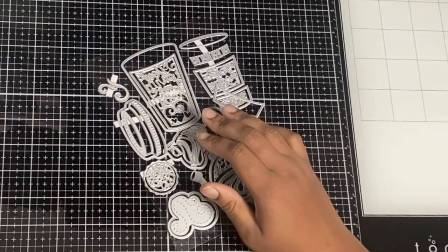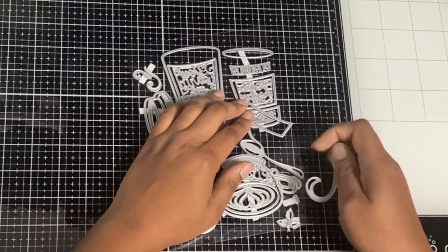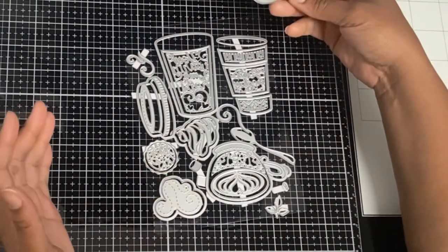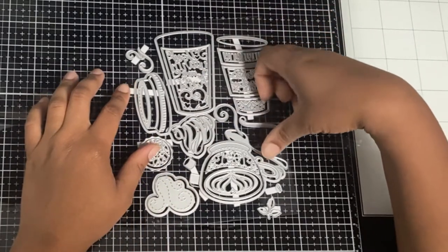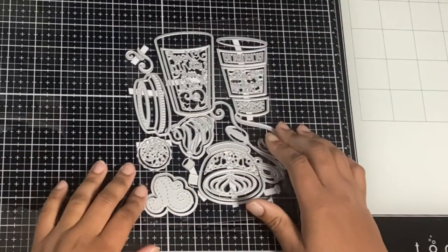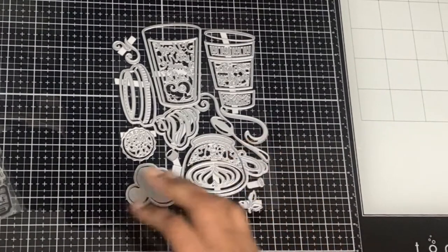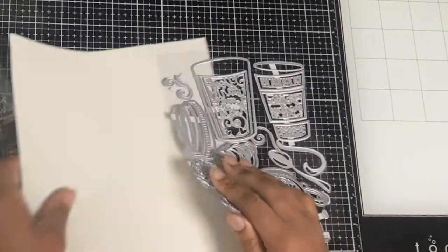Gosh guys, it's such a mess. What I did is I was keeping it on a magnetic sheet and then because I wanted to show you what it comes like in the packaging, I tried to put it back to its original packaging but I couldn't remember what went where. I'm sorry guys but this is what you get — these are all the dies.